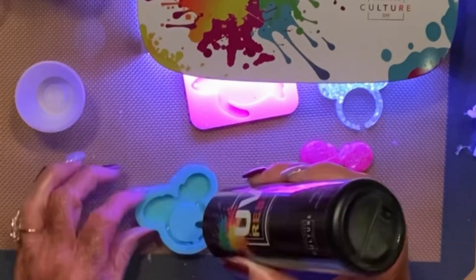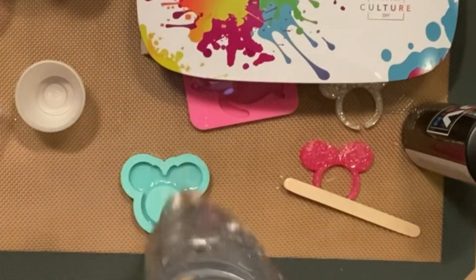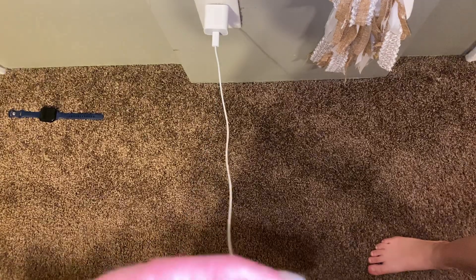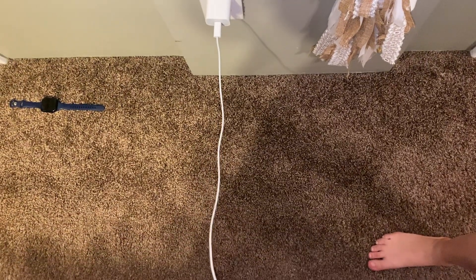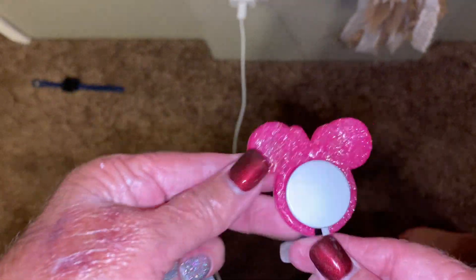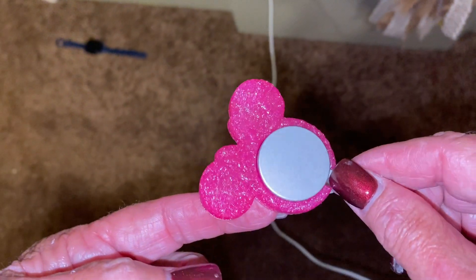I'm just cleaning up my molds with a wet wipe — very easy to clean. Then I decided I want to make one more for Sarah, my youngest daughter, who is a big Disney fan like we are. This is me just trying it on the end of my Apple Watch holder — look at how perfectly it fits.